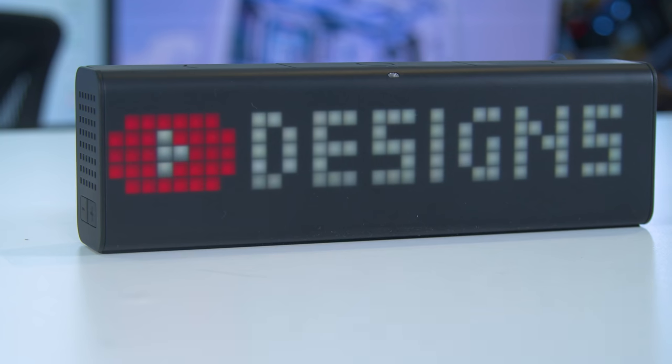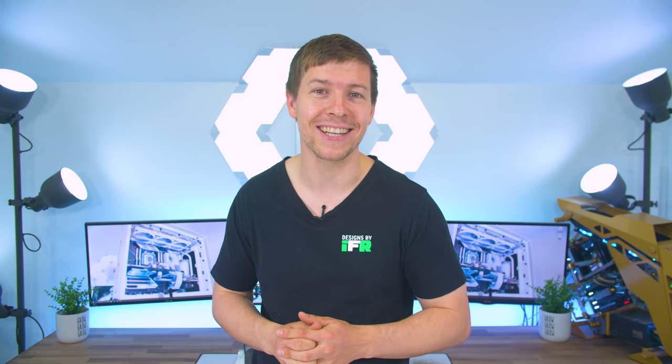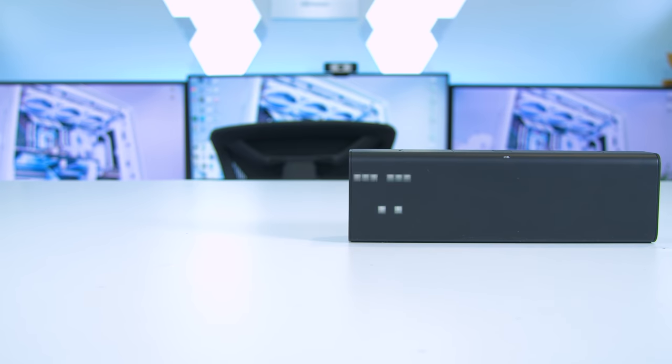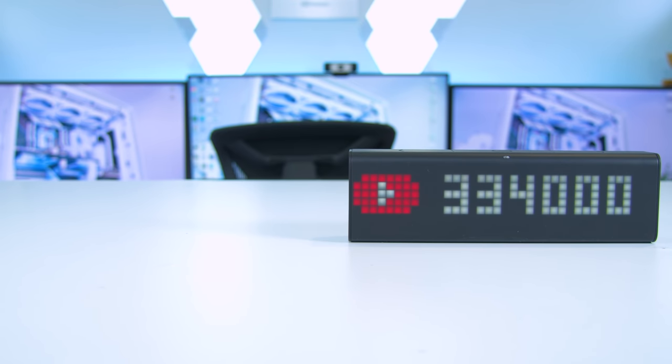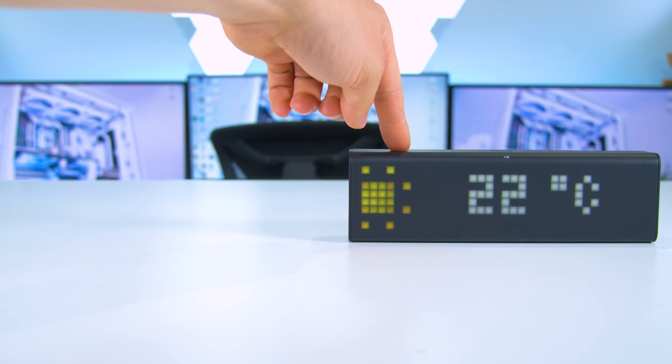So why would someone benefit from a clock like this? The Lametric Time is very versatile and customizable. By downloading the app we get access to many in-app apps which are constantly being updated daily. Personally I love to keep it on the YouTube counter as a daily reminder of how far you guys have allowed us to come, and with one simple tap of a button we can scroll through other available apps.